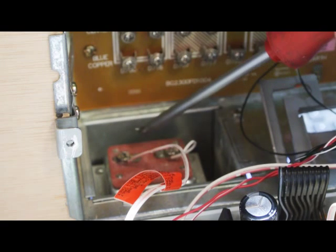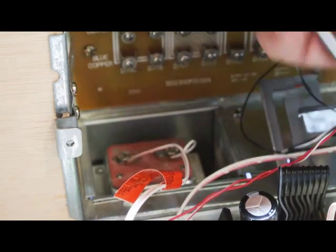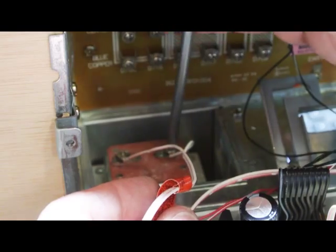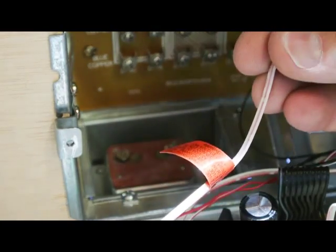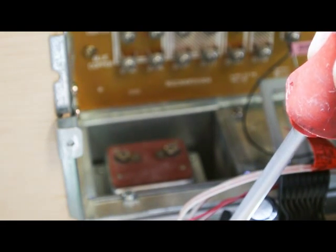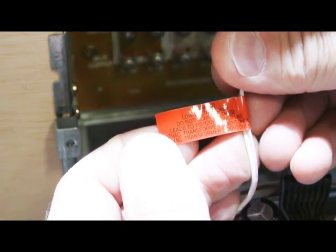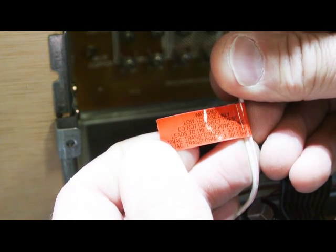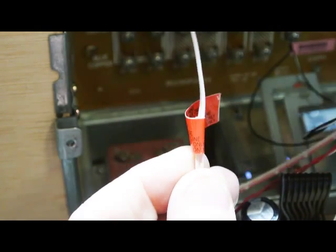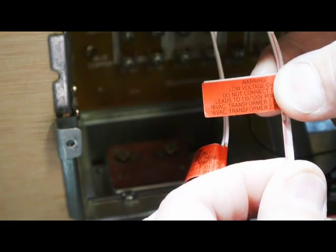Disconnecting the second transformer in the lower left hand corner of the wall housing is exactly the same as the first. Using your Phillips screwdriver, simply loosen the screws and remove the wires. The transformer wires are easy to identify because they both come from the white connectors on the lower left hand corner of the main board, and each one has a warning label that reads: Warning — low voltage only. Do not connect these leads to 110 power lines. Use Nutone transformer 301T only. If you'd like, you can put a label on these and write 'transformer,' but the red warning tags are sufficient.